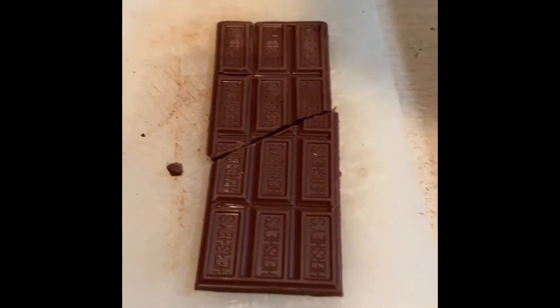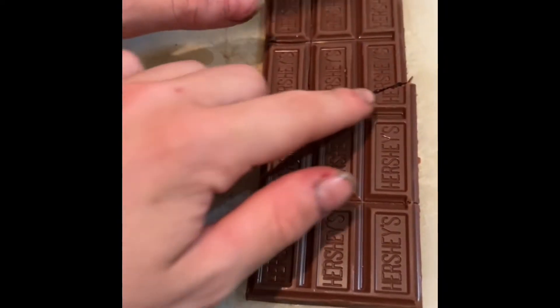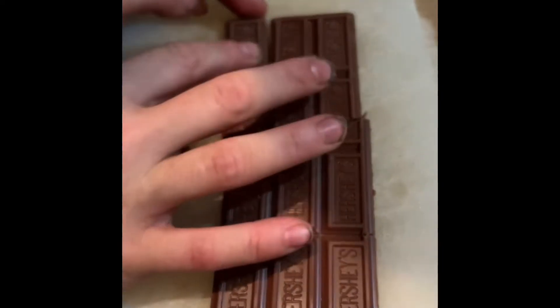Hey guys, welcome to our viewers. Today we're going to be showing the infamous chocolate bar method. You just cut along this line, cut along this line, and cut along here, and then you rearrange it like this.